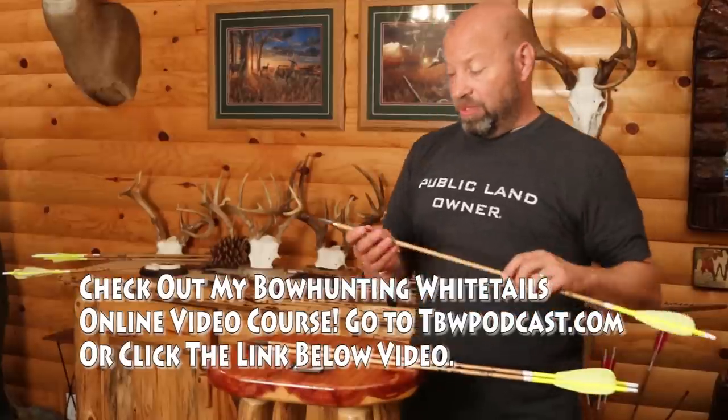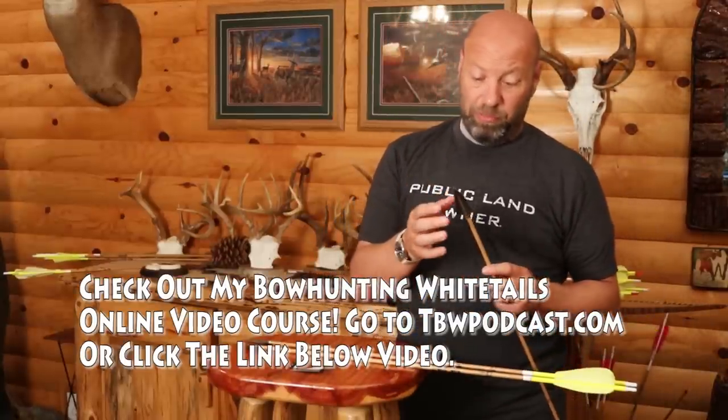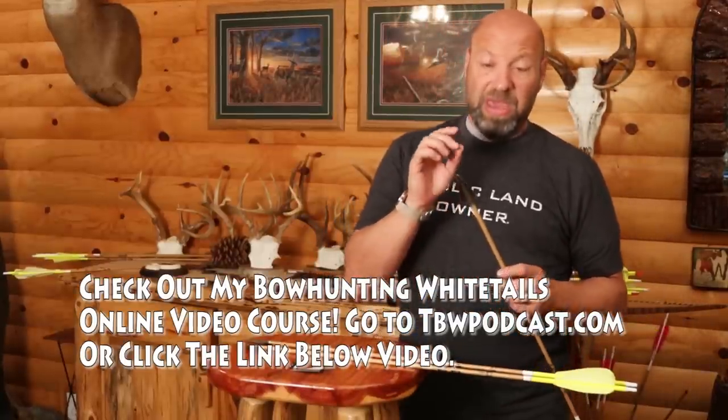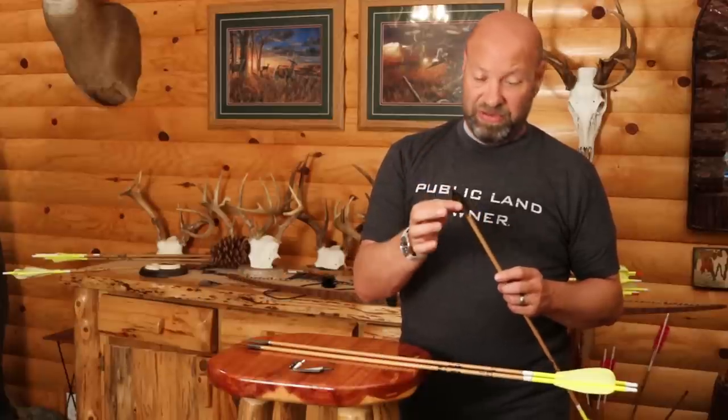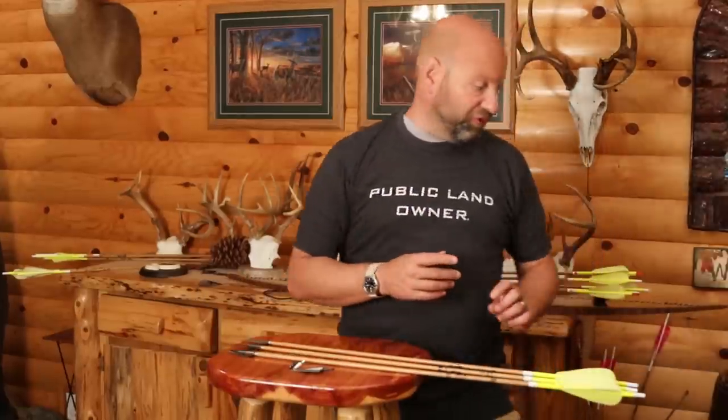I love this shape. What you gain from this is that wide cut. I'm getting two blades, great penetration, and it's very easy to sharpen without having to deal with three blades or bleeder blades. And I get that good wide cut which leaves a heck of a blood trail.